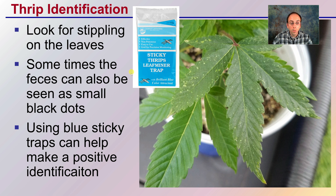Using blue sticky traps can help make a positive identification. Blue is sometimes a little more advised over yellow for certain insects. It's worth considering having multiple colors up so you're able to screen the area for thrips and identify them, hopefully before you see damage to the plants.